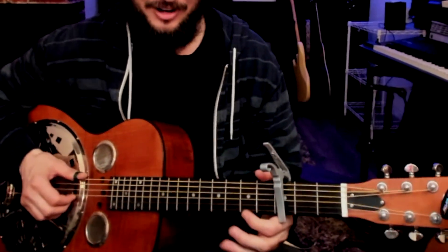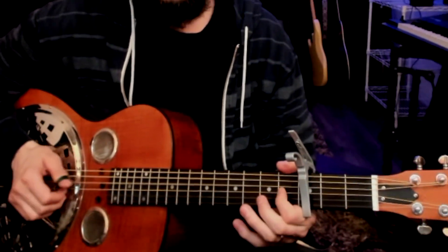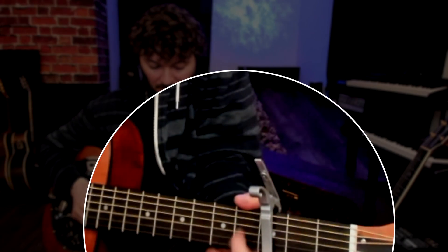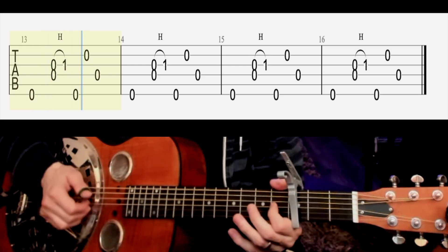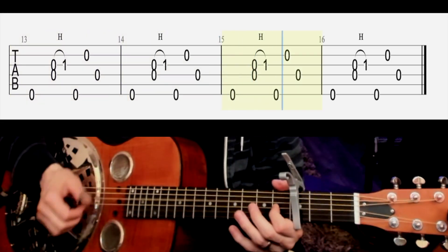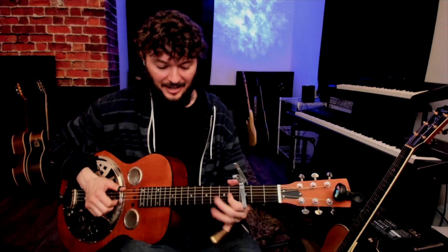So one thing I want to show you: once you get in this tuning, it's really just this little hammer-on. He's kind of doing a heavy boom chuck, and then hammering on that major third on the third string, which is going to be open to first. He's kind of playing a lot off of this relative E chord and then this kind of relative A type chord back into that. That's the main riff.